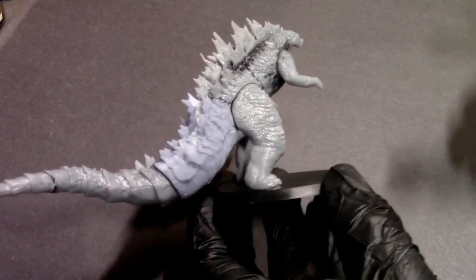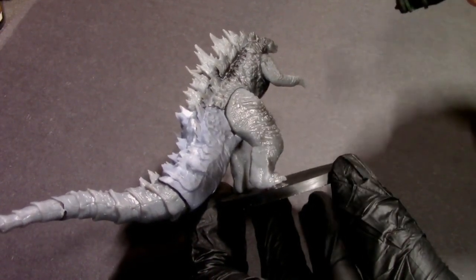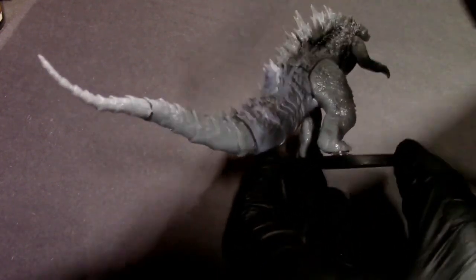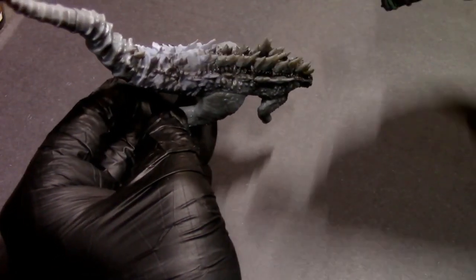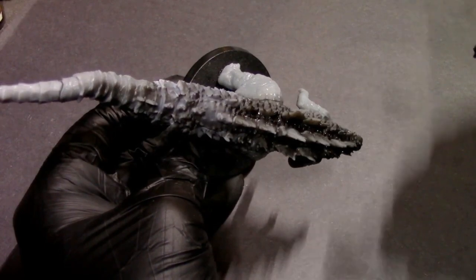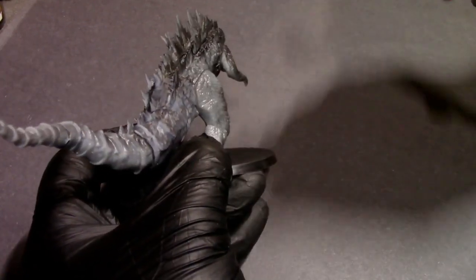I'm gonna start off by doing a clean black primer with the airbrush. With resin models, make sure to do light coats of the primer and let it dry a little bit in between — helps get a better bond onto that smooth resin. Going to be painting this guy kind of quick and dirty today.